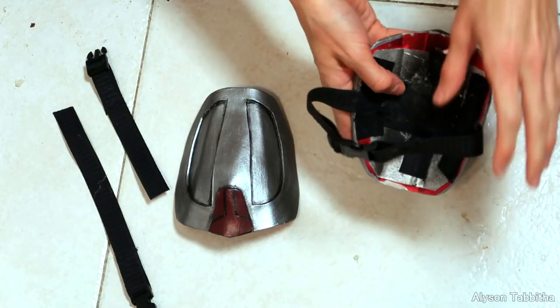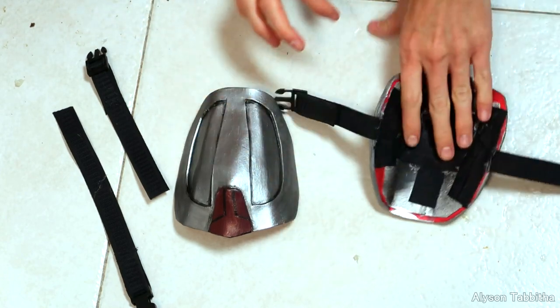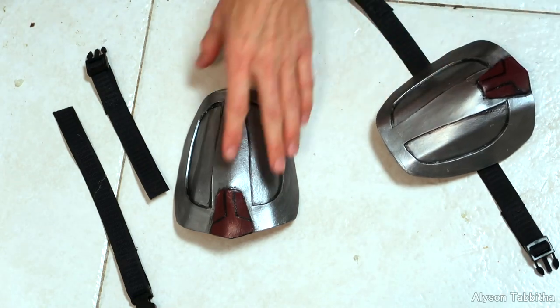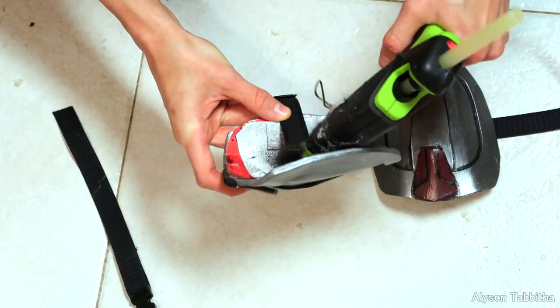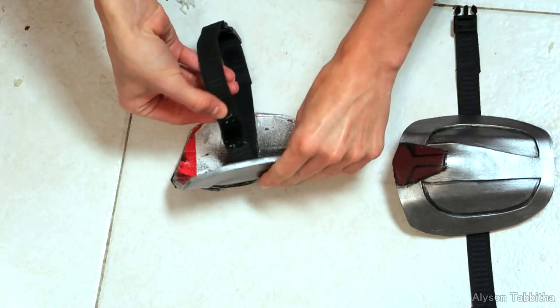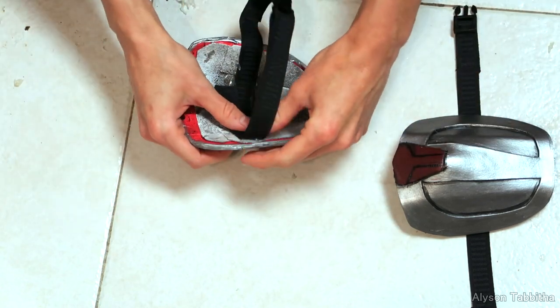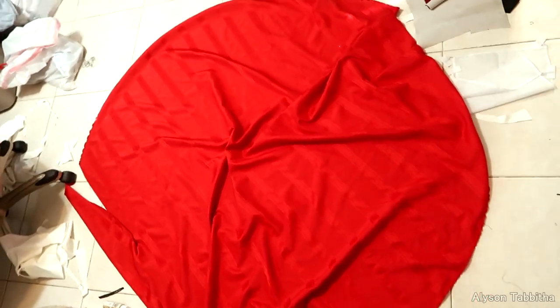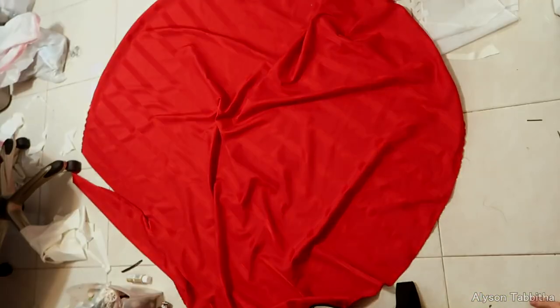Now let me show you how to add straps to make everything wearable. To attach straps I cut some strips of elastic and sew some buckles onto them. Then I just took a lot of hot glue and secured them on the back. You can add strips of fabric over the straps on the back of the armor to hold them on even more securely. I don't have any footage of this, but I used a cheap tablecloth from the thrift shop for the cape. And that's pretty much it for the costume.